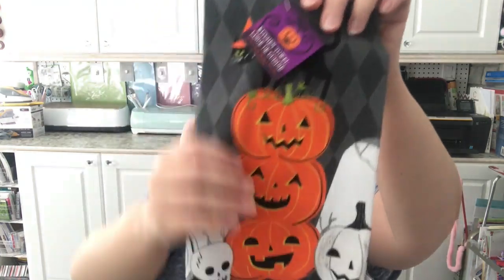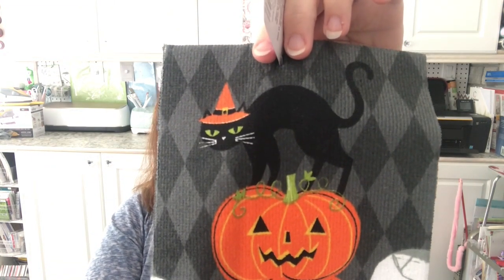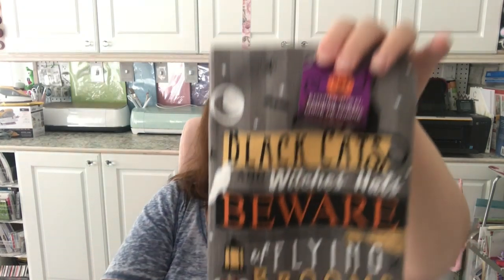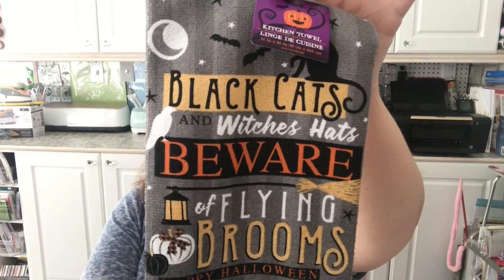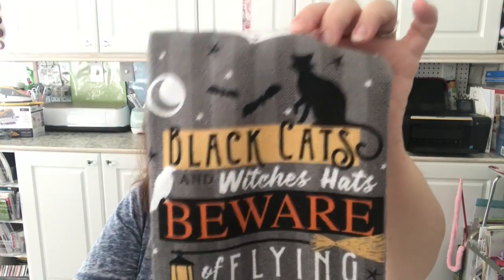These are also new — kitchen towels, like a microfiber material. I don't really like the feel of it but I like these for decorative purposes. My favorite — a black kitty on a stack of pumpkins. Totally my style, I am loving this kitchen towel! Another one says 'Black cats and witches' hats, beware of flying brooms, Happy Halloween.' I love it! Those are brand new at Dollar Tree.